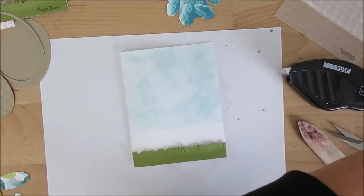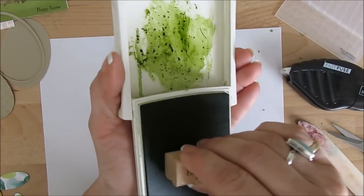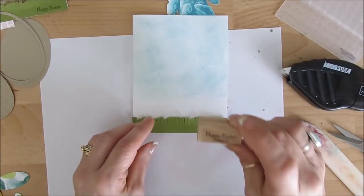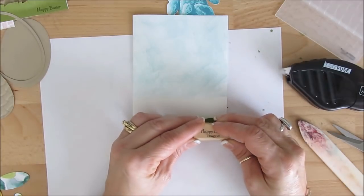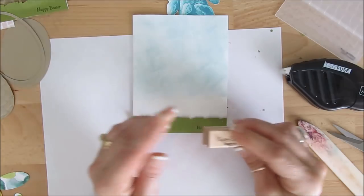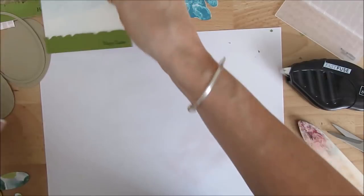Sorry about that allergy this spring — I'm sure you're tired of hearing me cough. I take stuff but sometimes it helps, sometimes it doesn't. Now I'm using the 'Happy Easter' sentiment from Teeny Tiny Wishes, stamped in Old Olive on Old Olive card stock. I'm going to put that right here — 'Happy Easter' right there.